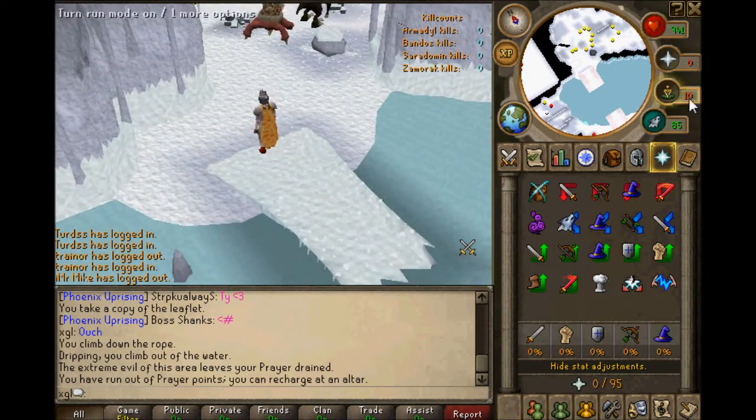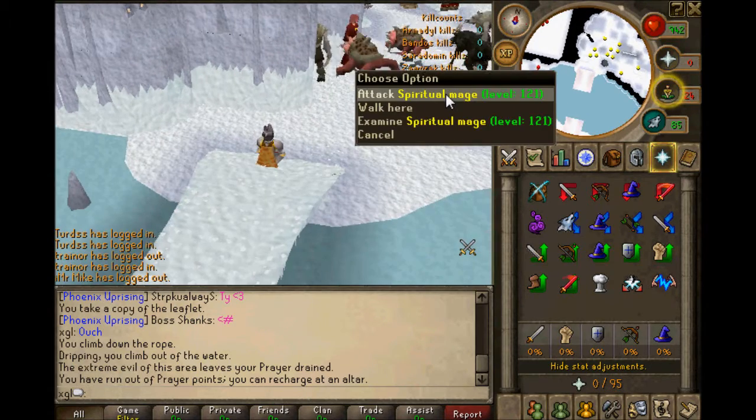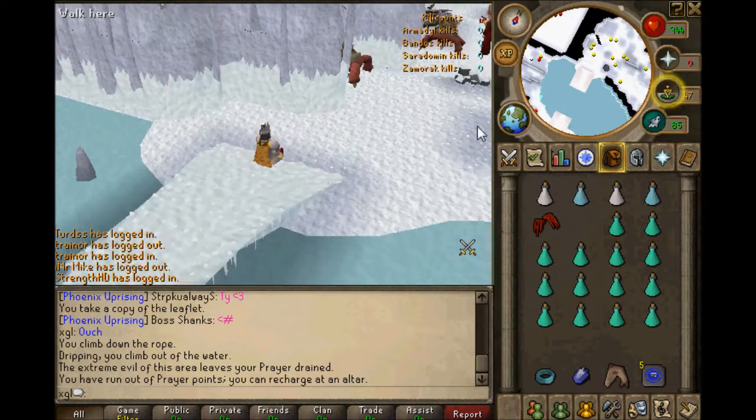Note that when you do come over here, you get your prayer drained, so don't try to go and attack a spiritual mage before you drink your prayer potion. As you can see, here is one of the best places to kill the spiritual mages.